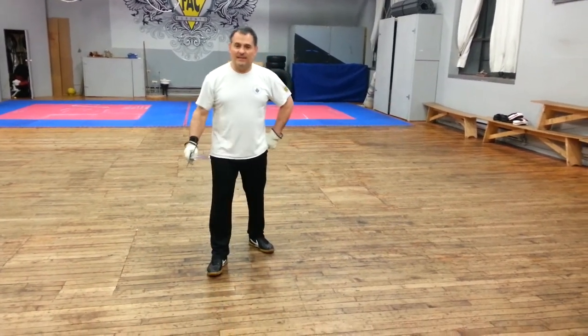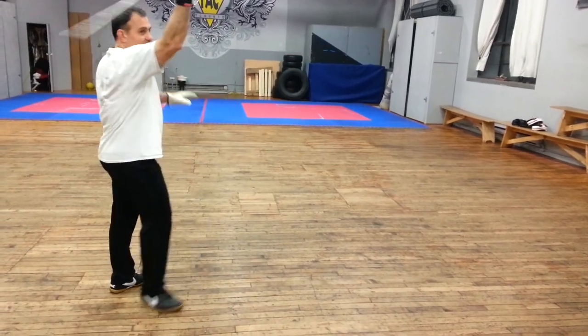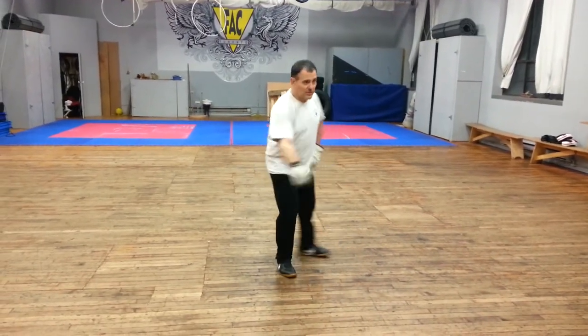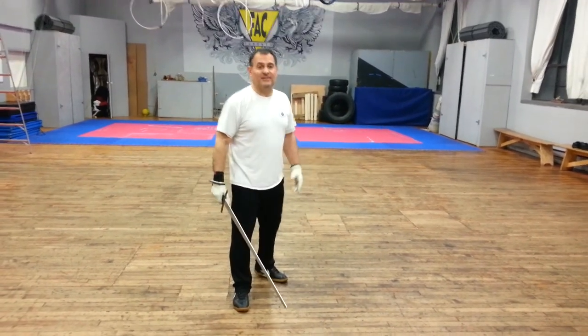Tonight we did this one here, where we simply extend off of the line, turn, and cut a reversal stramazzone. The response to that, oddly enough, is to turn and cut a reversal stramazzone. You do the thing to the thing.